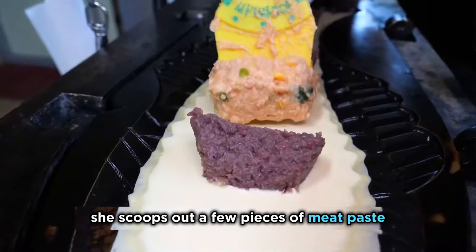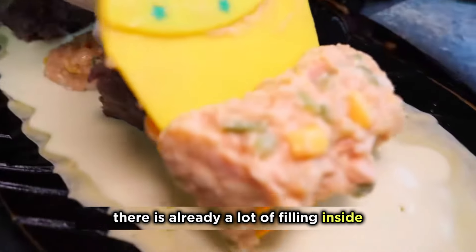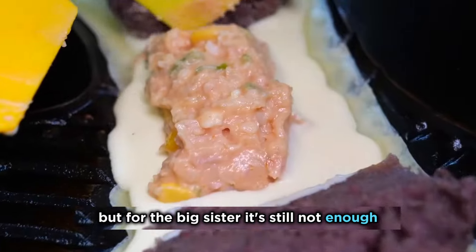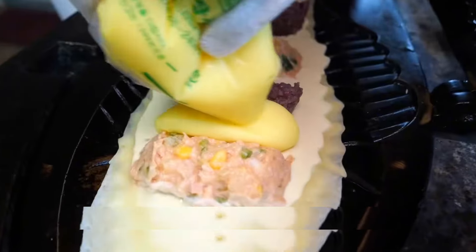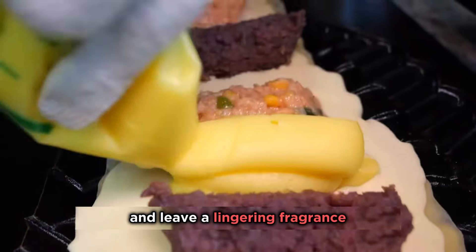Then she scoops out a few pieces of meat paste and puts them in. At this point, there is already a lot of filling inside, but for the big sister, it's still not enough. She tells us that the filling is the soul of the taiyaki — adding more can achieve a bursting sensation in one bite and leave a lingering fragrance in the mouth.